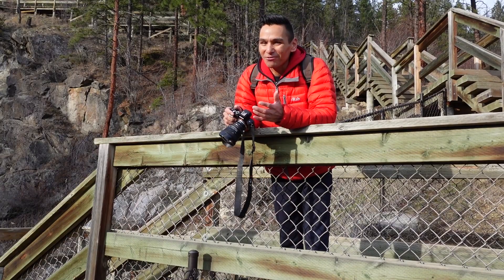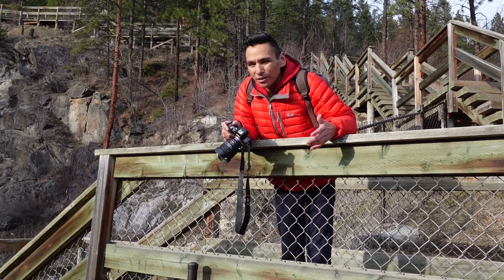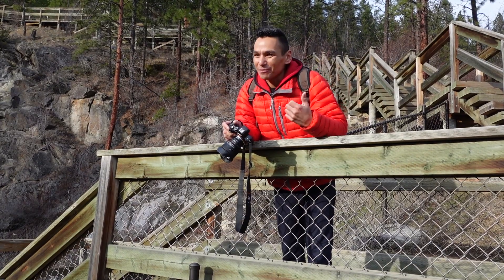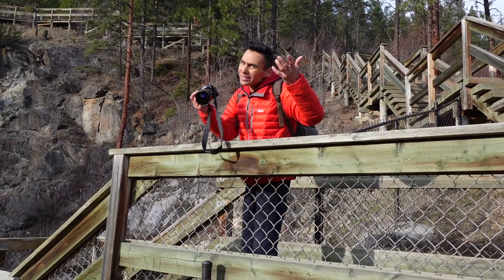All right, we're at a pretty wicked spot for a photo here at the waterfall. Now what I'm about to do I don't recommend — it's a little bit dangerous, but it should be a good shot. So if any young kids are watching this, don't do something like this, it's not that smart.